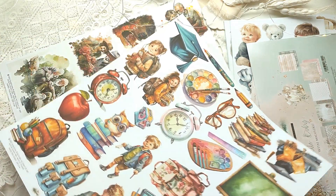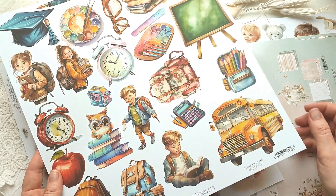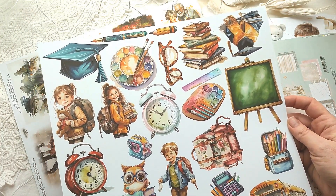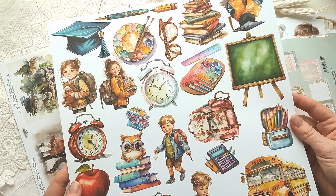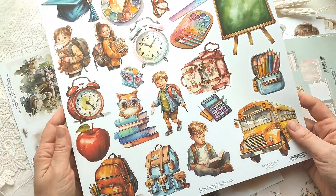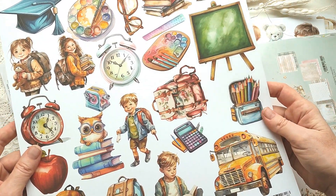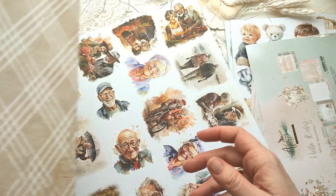Также не к этой коллекции — просто лист на школьную тему, называется School Time. Есть автобус, дети, яблоки, часы. На альбом одного листа не хватит, но можно сделать открытку, небольшую работу, школьное расписание или подарок учителю. Даже не надо покупать целую школьную коллекцию, которая потом будет лежать невостребованная. С обратной стороны — приятная клеточка.